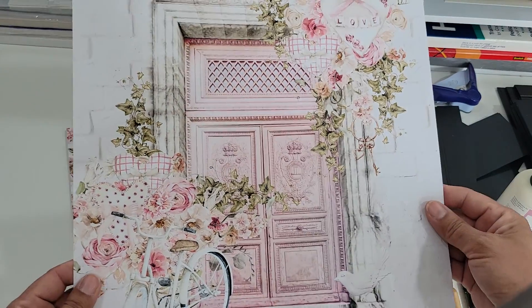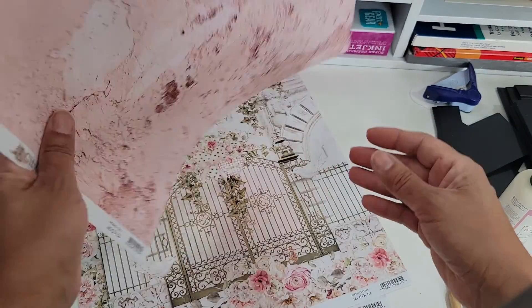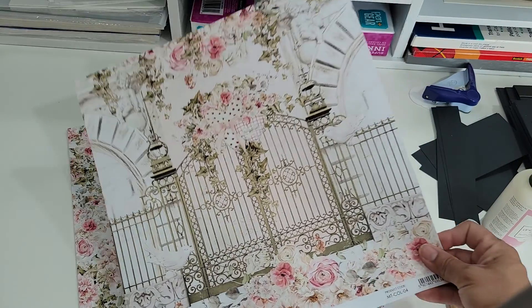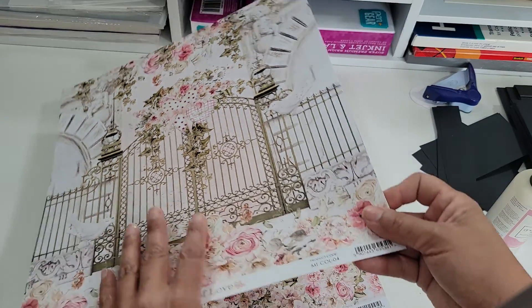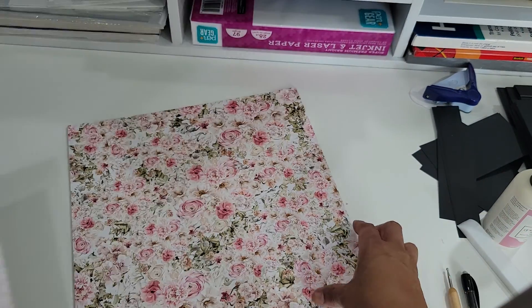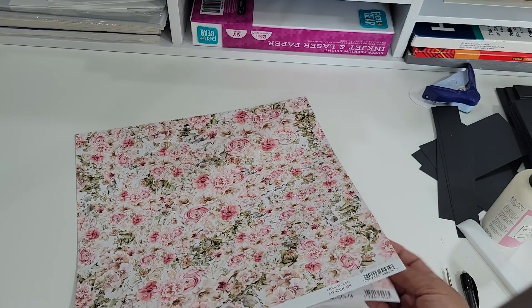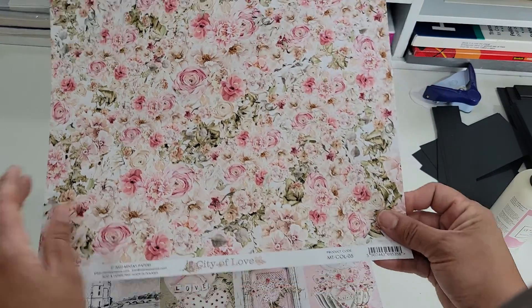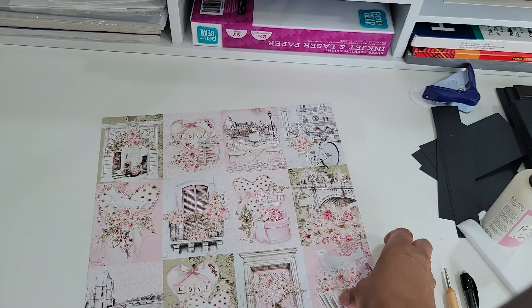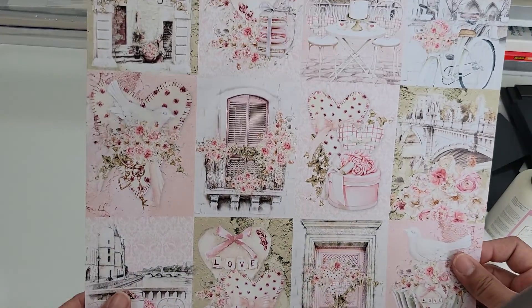It looks like these repeat — yeah, they do repeat. There's that, and here is another cut apart.